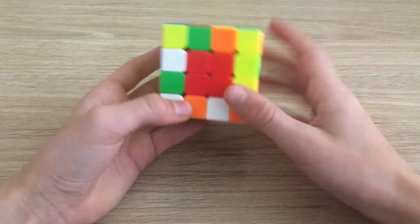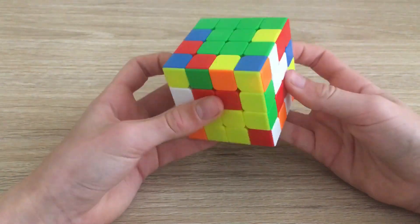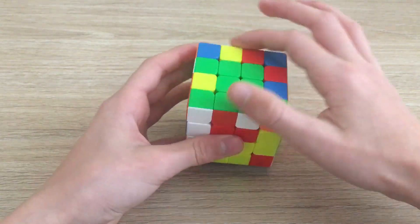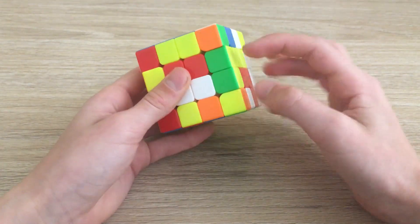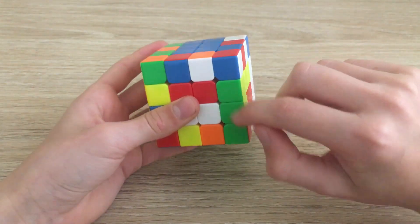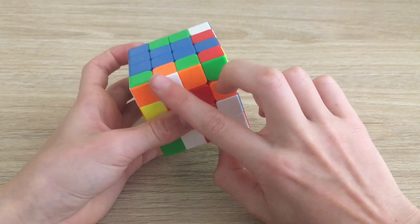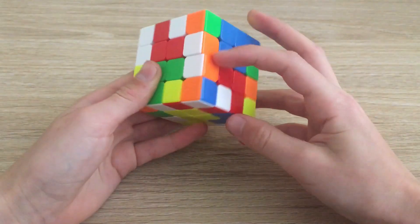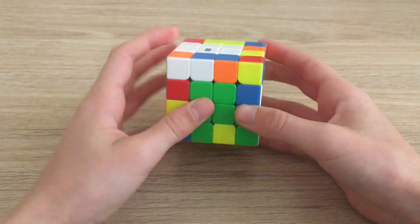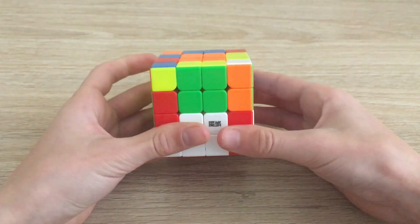Here I can see this edge and this edge go together — we can slice to pair them up. You have to be careful that when you take out this edge, you replace it with an unsolved edge. If we put a solved edge in and slice back, we'd actually break it up. So we always replace with an unsolved edge. We can hide it, move across, bring back down, slice to pair them up, and insert an unsolved edge, then slice back.